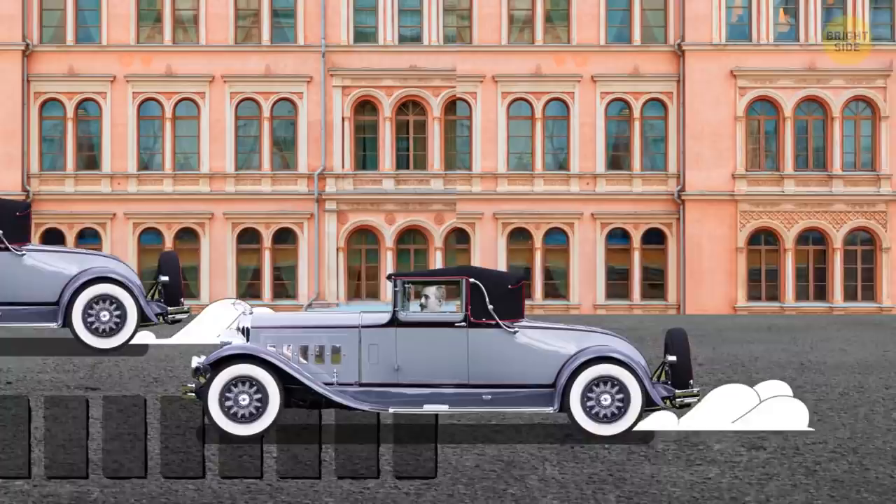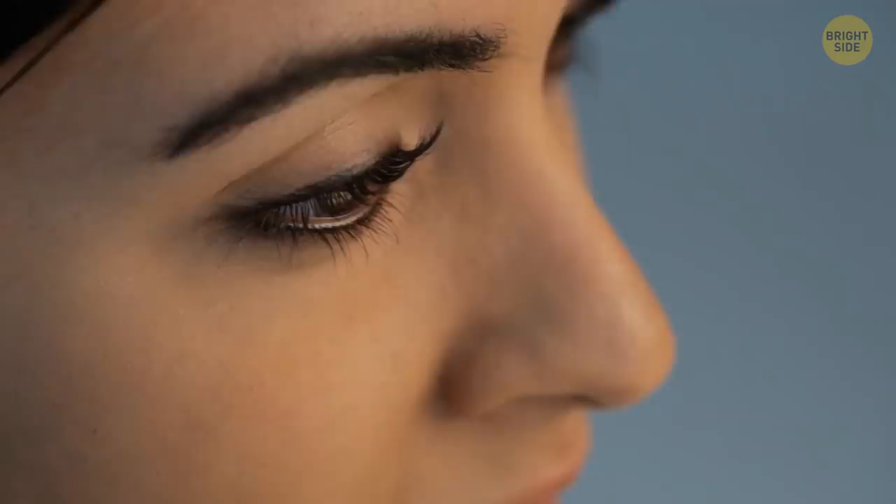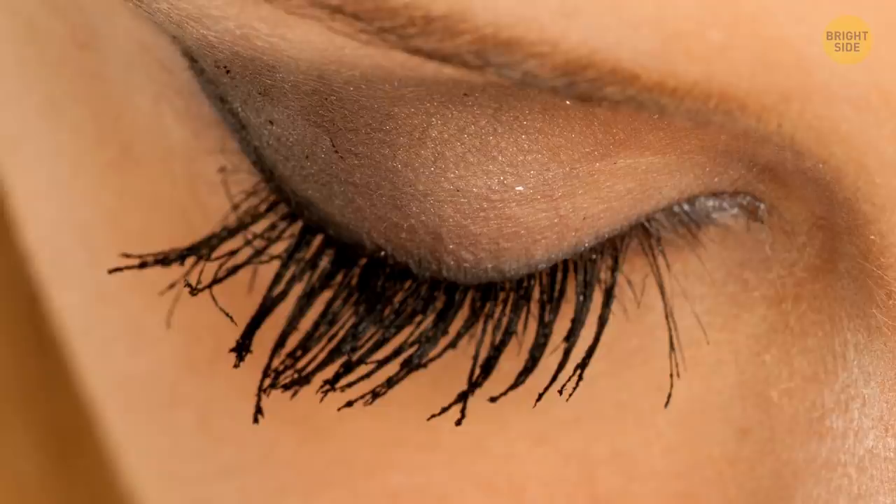It's a popular misconception that pumping a mascara wand back and forth allows more product to stay on it. In reality, doing this will only spoil your mascara. By moving the wand, you push air inside the tube, which not only produces flakes and clumps but also makes the mascara dry out.